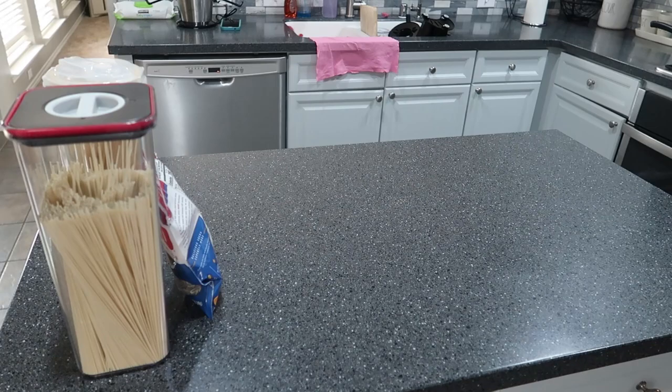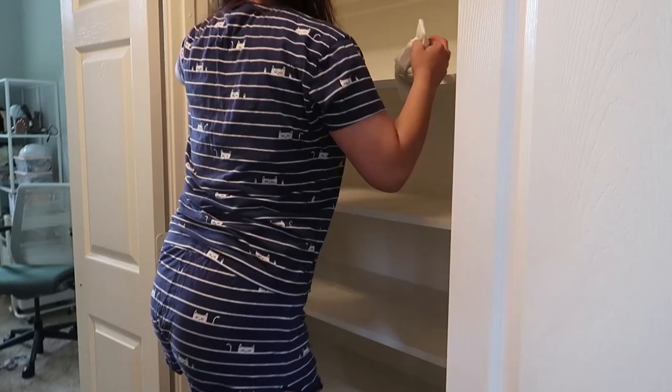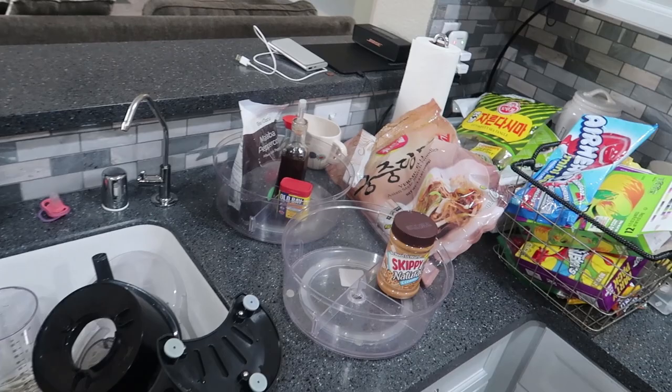First thing is of course to take everything out, clean the pantry, and see what you're actually working with, because you don't know what's there until you see it all. I was shocked by how many items we had in there. Look at all this — it's all over the island, all over there, and all over here!